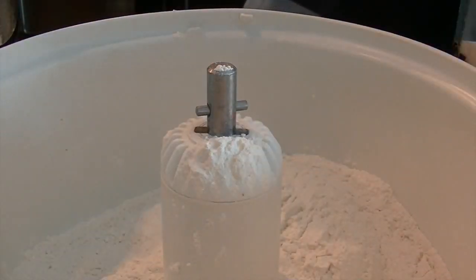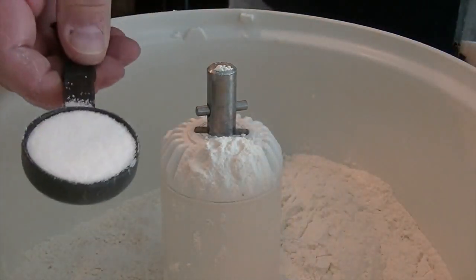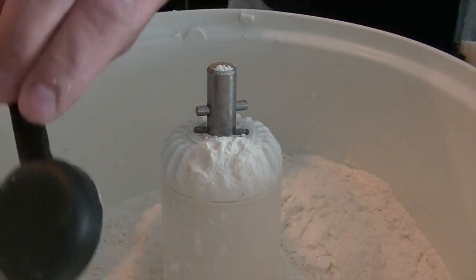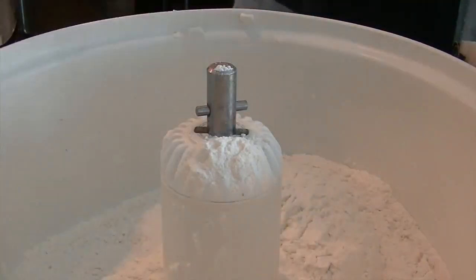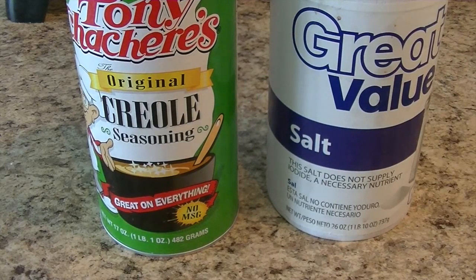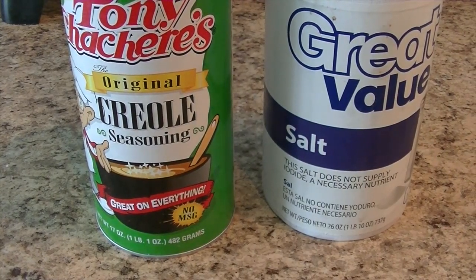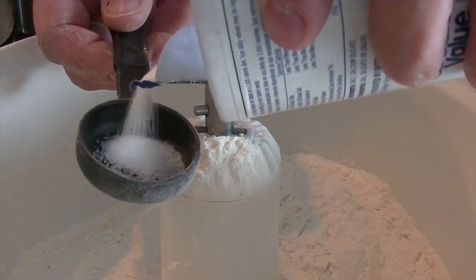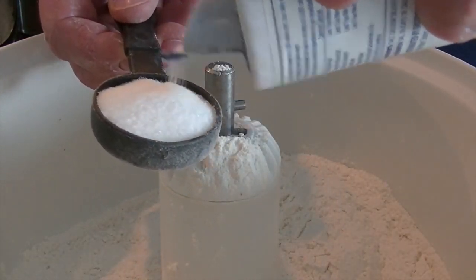Next I add six tablespoons of sugar. For the salt I often use Tony Chachere's Creole seasoning as a substitute — I prefer this to salt because it tastes so dang good and gives the dough a little spicy kick. However, for the video I used one tablespoon of iodized salt.